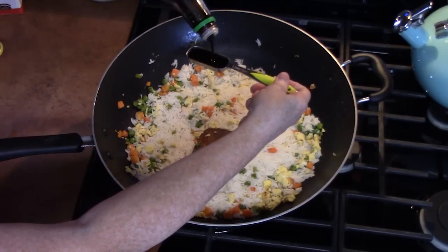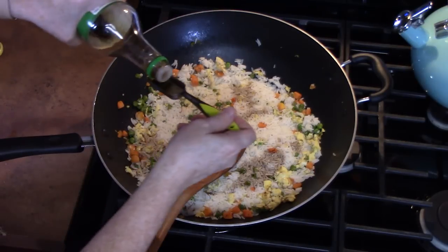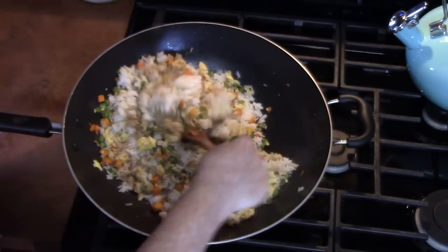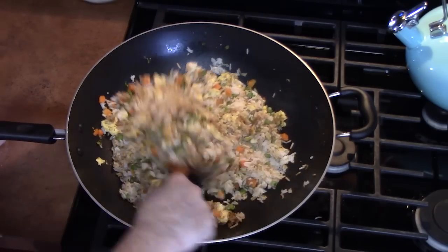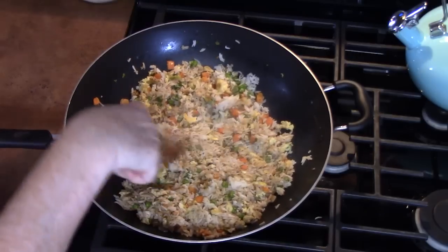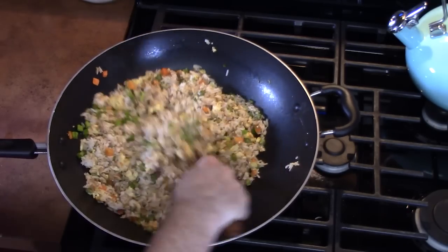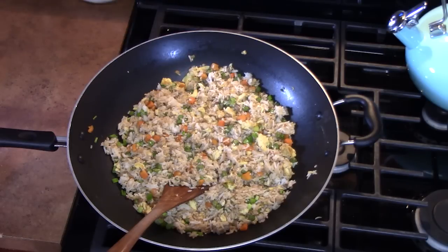Add two tablespoons of soy sauce and a quarter teaspoon of ground ginger. Stir that up and make sure the soy sauce and ginger get incorporated into the rice. Your rice should all be the same color — kind of a light golden brown. Flatten it out again so we can fry the bottom; do that a few more times. Sprinkle in some sesame seeds and green onions, give it one more stir. Turn off your burner — there is my fried rice by Katherine's Plates.